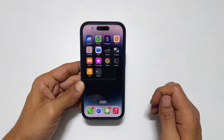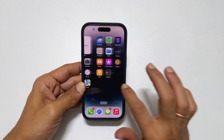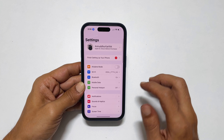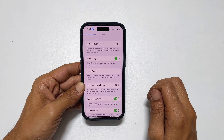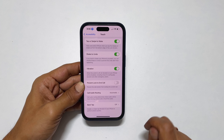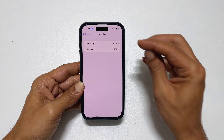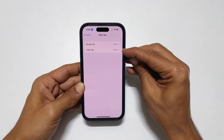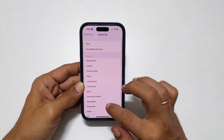If you want to enable back tap to screenshot on iPhone, go into Settings, then Accessibility, then Touch. Scroll all the way down and you will find back tap. Select it. You can choose between double tap or triple tap. Select double tap, then choose screenshot.